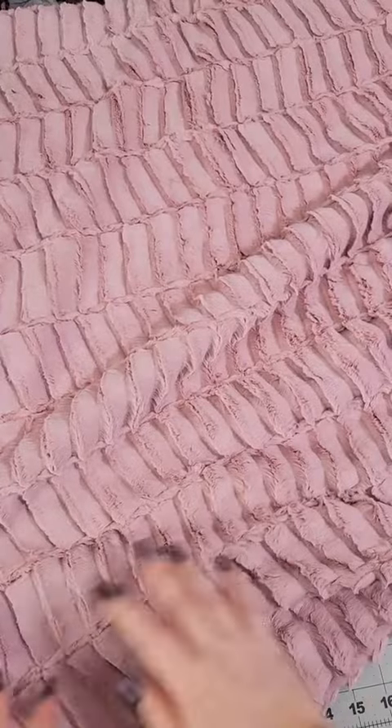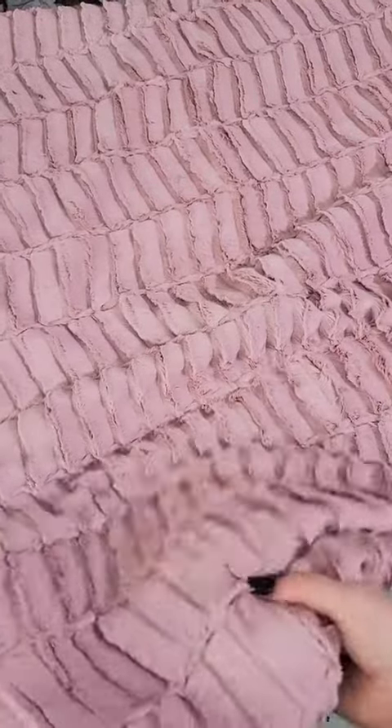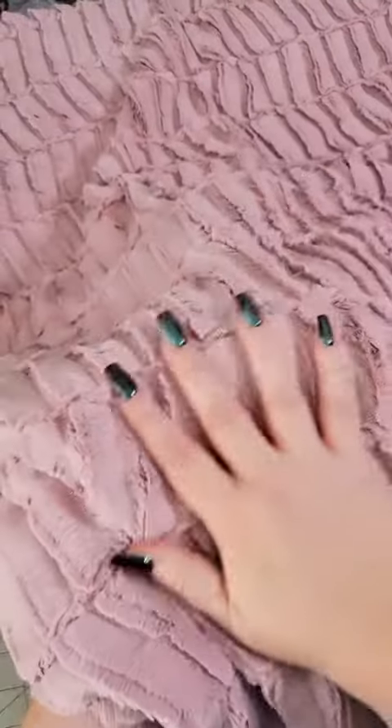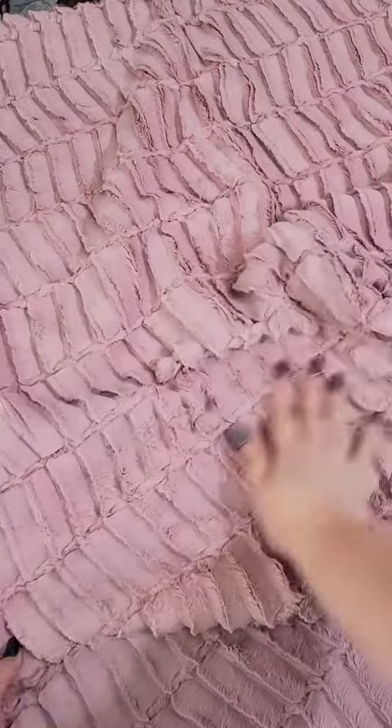This one is Luxe Cuddle Oxford in the color Wood Rose. It's a very pretty dark pink, kind of dusty rose color. And the embossing on this is just super cool.